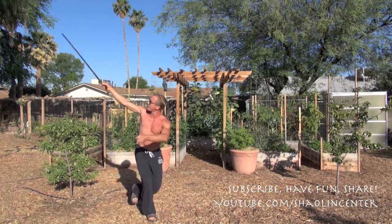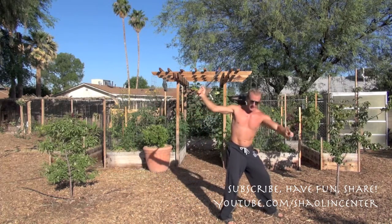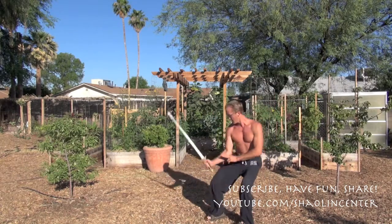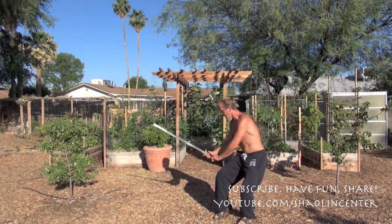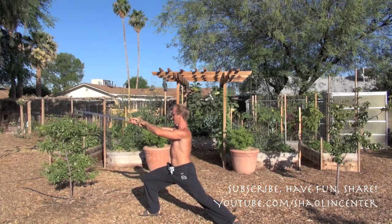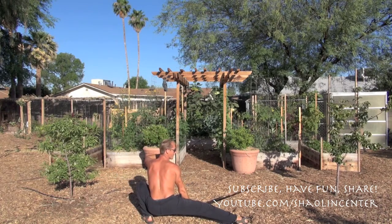From here, step out three times — one, cut; two, cut; three, cut. Jump around off your right leg and cut down to cat stance. Pull in. Thrust into a bow stance. Then cut up and down into reverse bow stance. We're going to call this section number one.